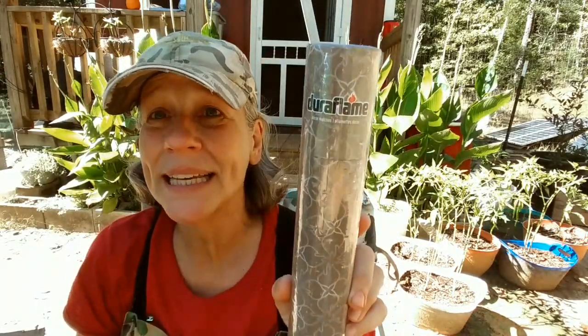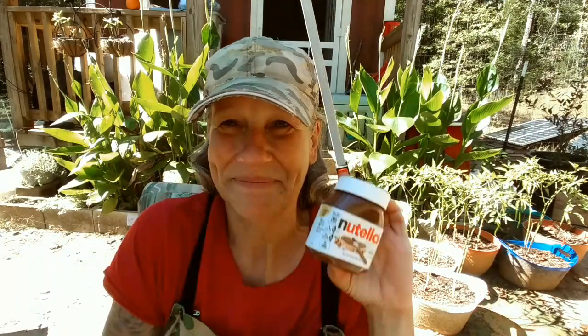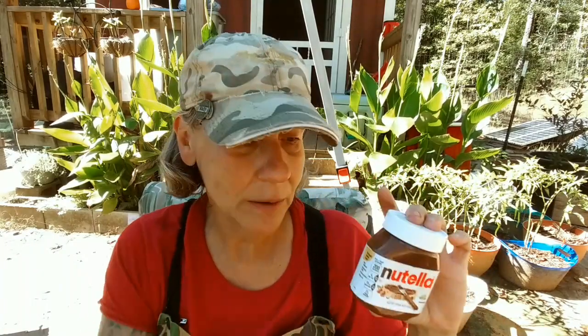Long matches in one of these little holders — I love it, because when I'm out of the long lighter things or out of butane, I've got matches. Nutella! I love this stuff. I love it on crackers, I love it on a peanut butter Nutella sandwich. Sometimes I'll take a scoop and put it in my coffee — it's good, delicious stuff.